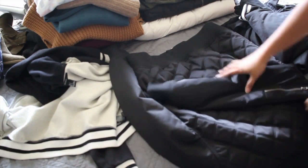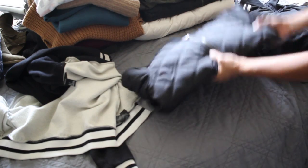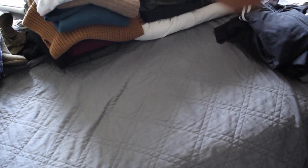With the clothing, fold them neatly and stack them for storage. One pile is to keep and the others are to sell. I like having them folded all the same so they stack nicely and don't take up so much room in storage.